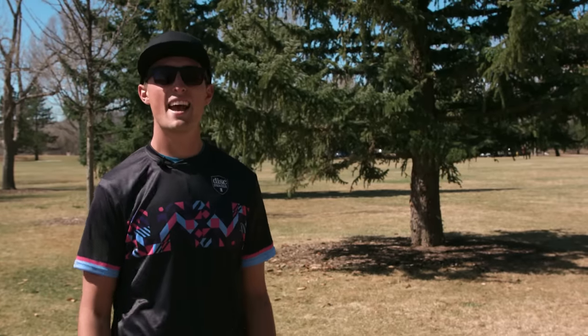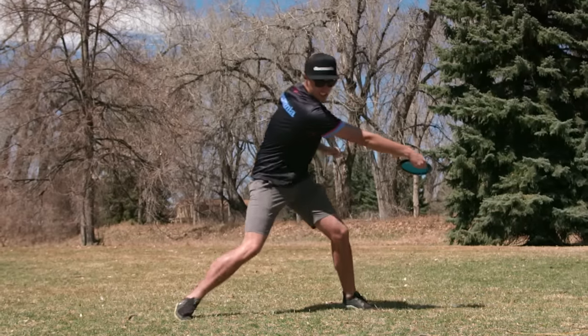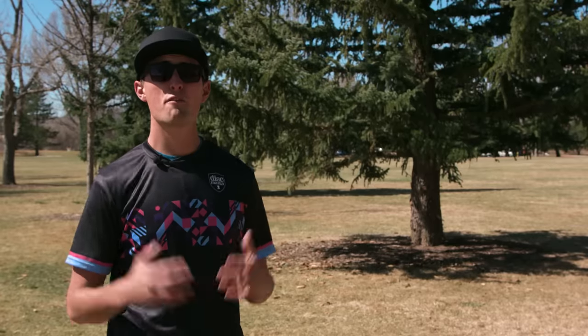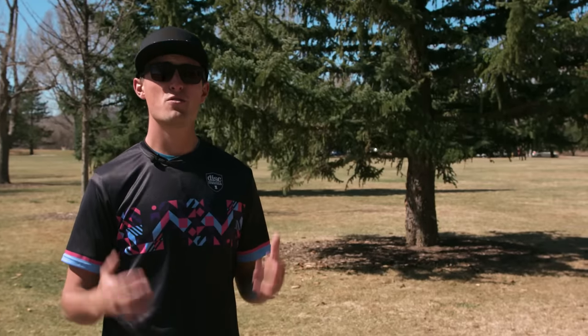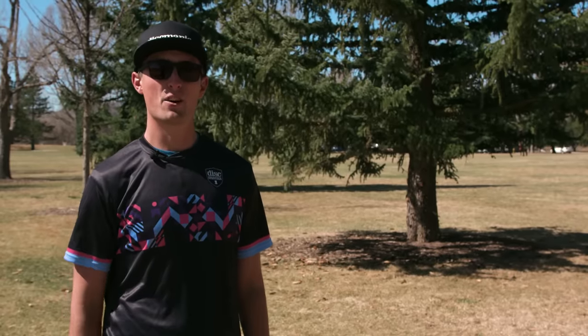What's up, Discmaniacs? Today, I'm going to show you how to get maximum distance. Practice these key form tips to improve your distance out on the course. Distance on tour is becoming more and more crucial, so if you want birdie opportunities, you need to elevate your distance. I'm going to help you with that, so let's go out to the field and get going.